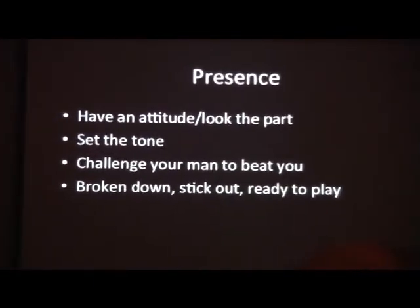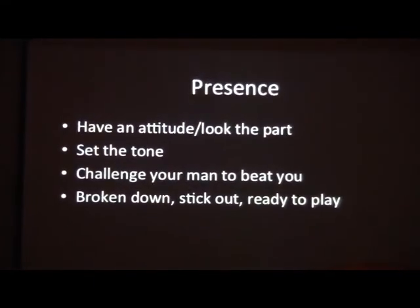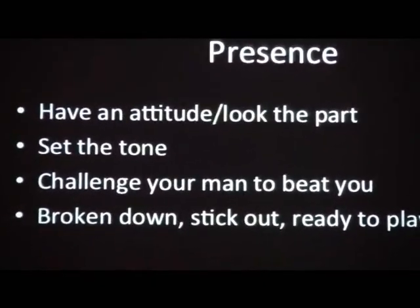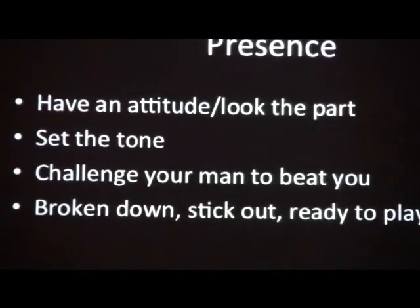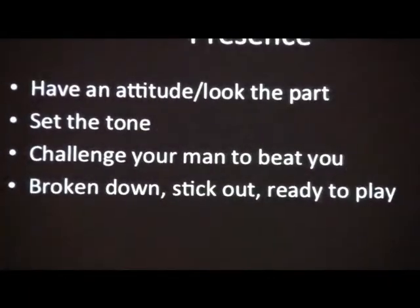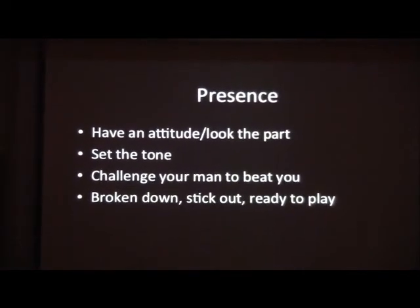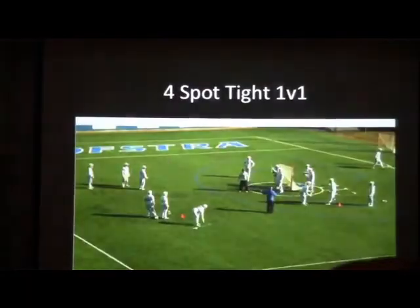Presence — this is what we were talking about before. Steve Romano, John Reichert, Ryan Reilich — our three rope guys. They have a presence on the ball. It's not really something that you coach. They're ready to play, they have an attitude, they look their part. They set the tone, challenge a man to beat you. They're broken down, stick out. This is more of that attitude we want to instill in our guys — be ready to play.